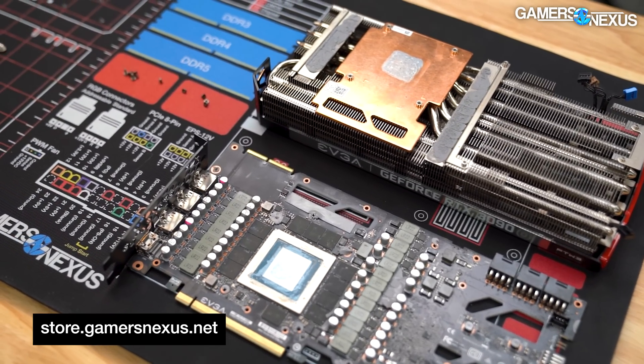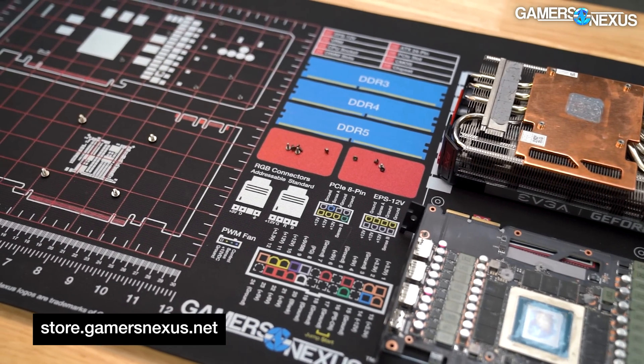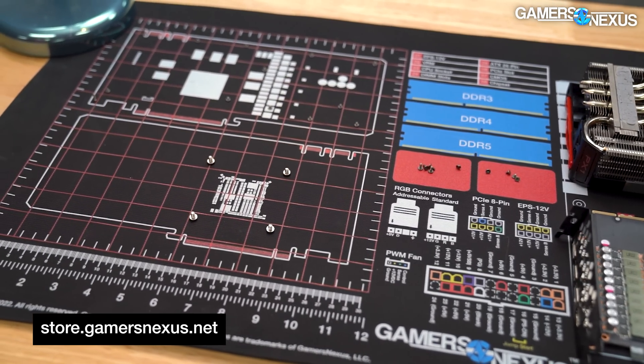Our GPU tracking grid has front side and back side layouts for screws, so if you want to repaste your video card to improve performance or throw a water block on it, you won't have to worry about losing track of all the different sizes.